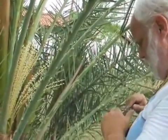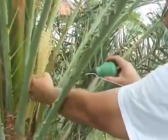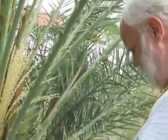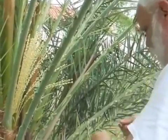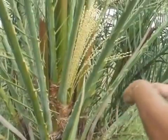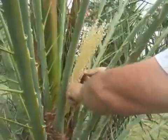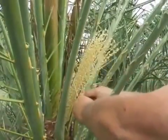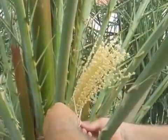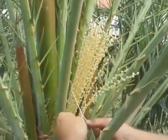Next thing I take a little pollen — that's all you need, just a little, one little puff. Next thing we take a string. It has one knot already in the tail end; we'll see what that's for in a minute. About midway down the flowers, we tie a slip knot — over, under, around, and through, as the old expression goes. Slip knot, close the knot, and then slide that in.